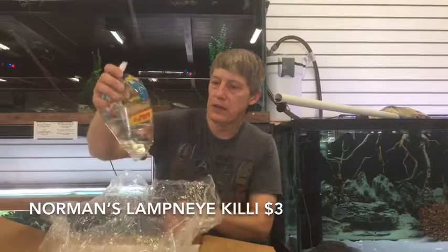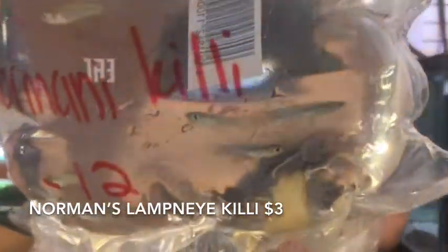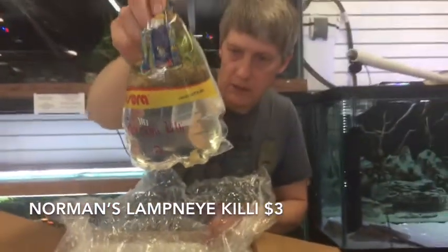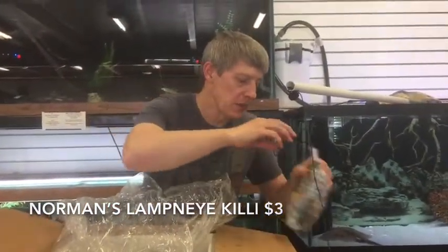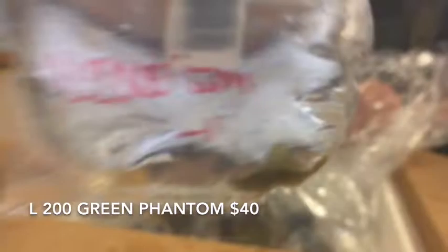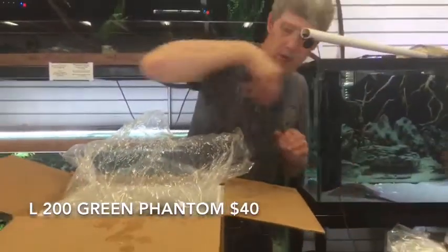Norman's Lampeye Killifish — sold out of those last week. Super cool little killifish. I was looking at the fin structure on some of those in the display and I almost thought it was a different species. And L200s — I told you I had those. These are little this time — I almost always get them big. But we were able to get them small, save a couple bucks for you on an L200.